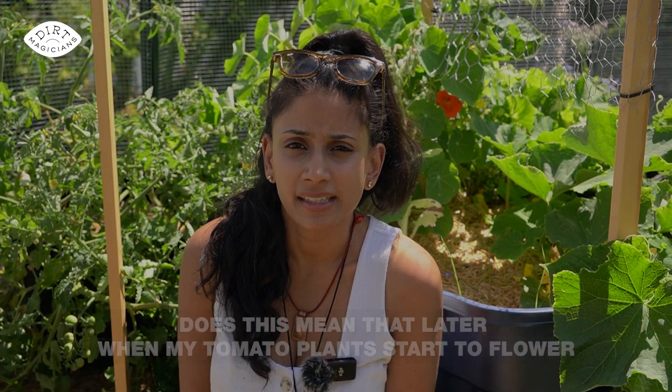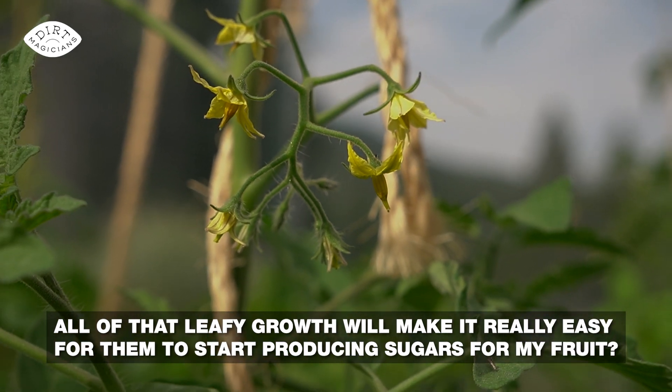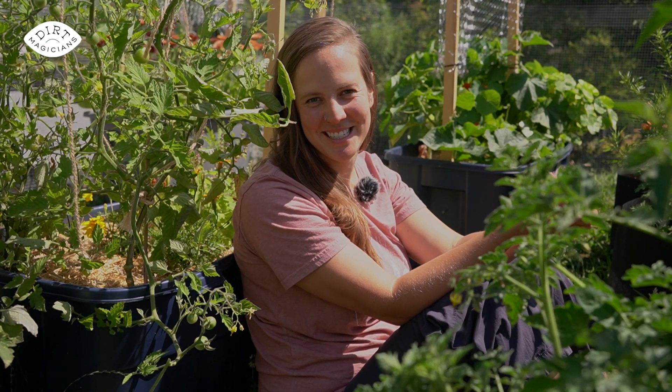That makes sense. Does this mean that later when my tomato plants start to flower, all of that leafy growth will make it really easy for them to start producing sugars for my fruit? Exactly — you're starting to understand plant physiology, Dee.